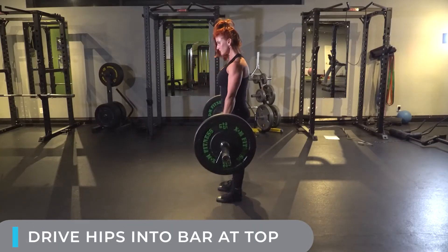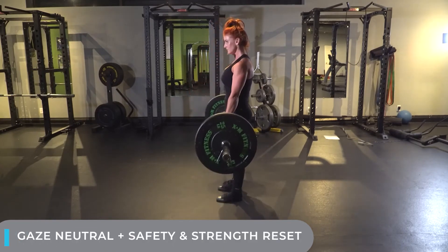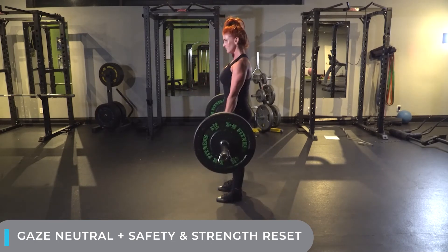Remember to brace your core the entire time. My gaze remains neutral and looking forward. Between each rep, I'm resetting for the strongest pull as well as the safest.